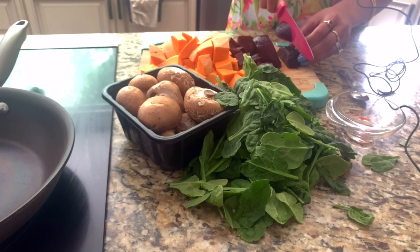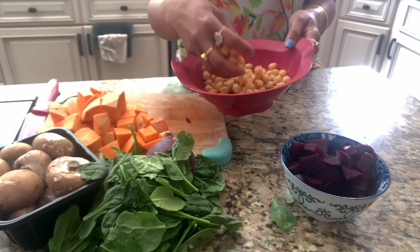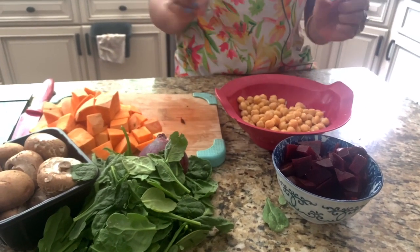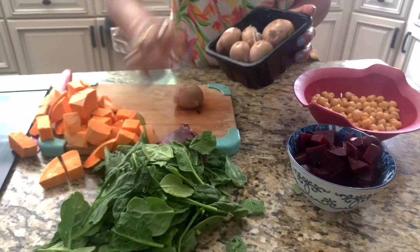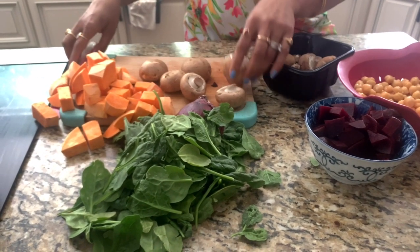I have some cooked drained chickpeas — you can use canned ones but remember to wash them really well before you use them. Here I have my mushrooms. I'm going to dice them.